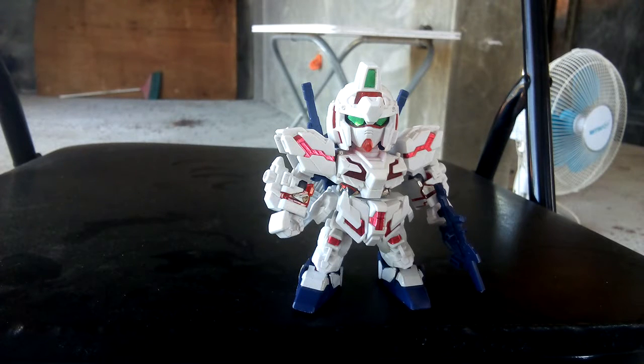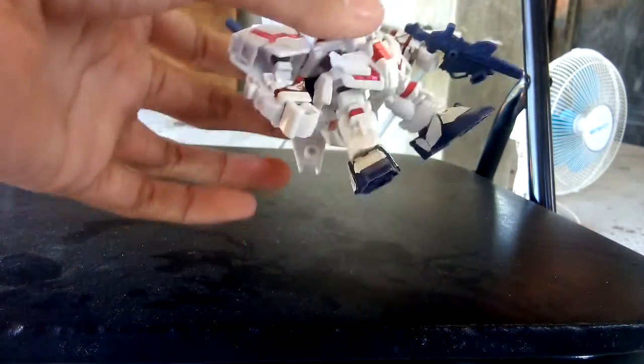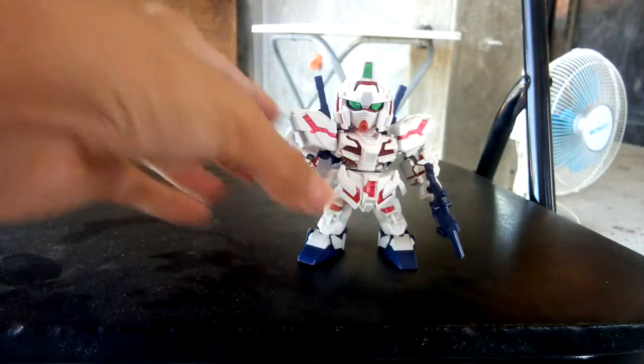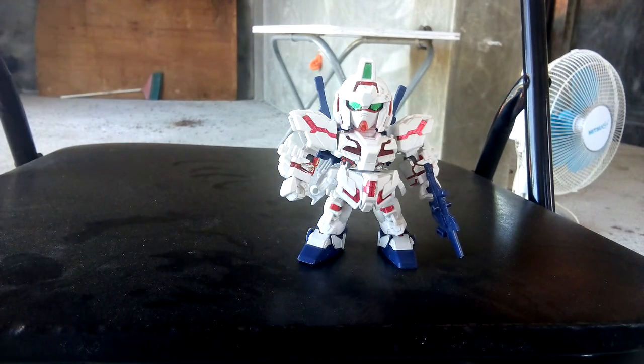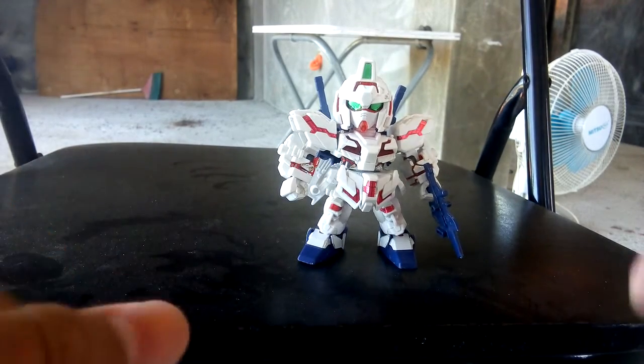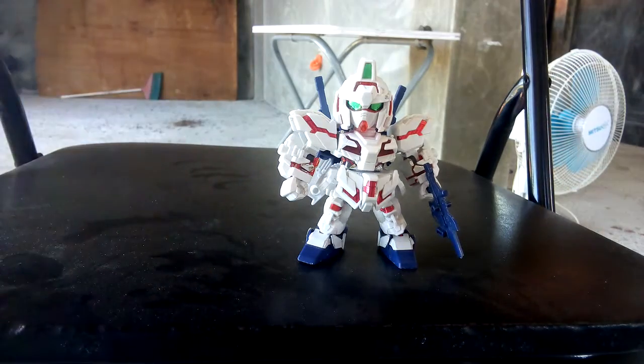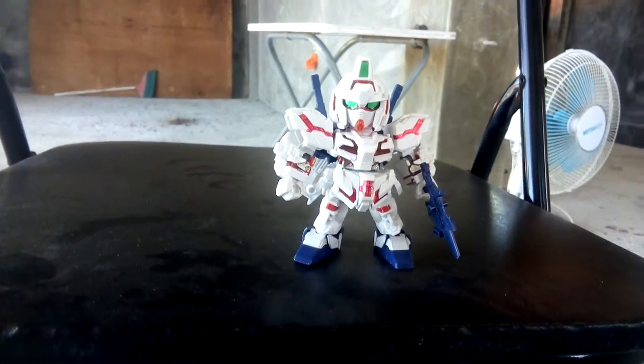Hey guys, welcome back to another video. Today we're gonna be taking a look at the SD Gundam SD X Standard Gundam Unicorn. You're probably wondering why it looks like this — I lost the horns way back in 2017, the year I bought this figure at the abandoned mall that actually got burned down. Now I'm finally reviewing this figure after a very long time.